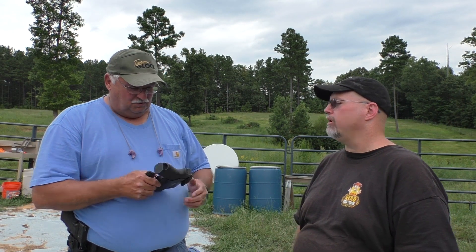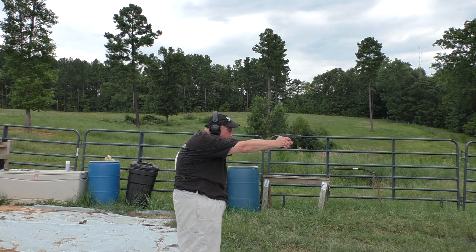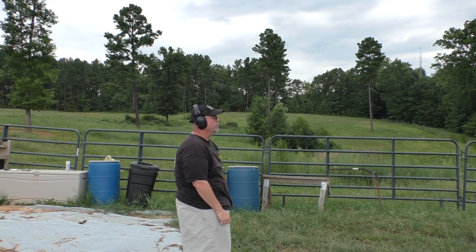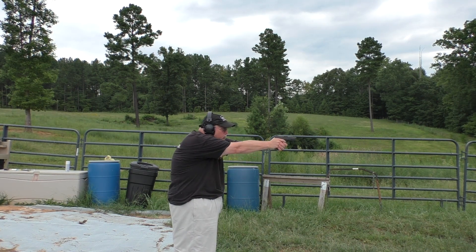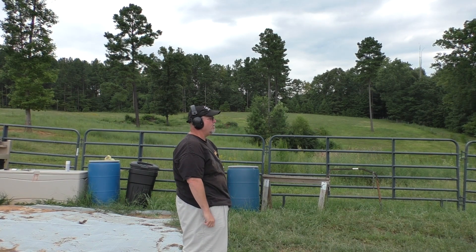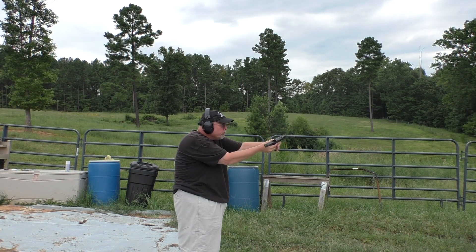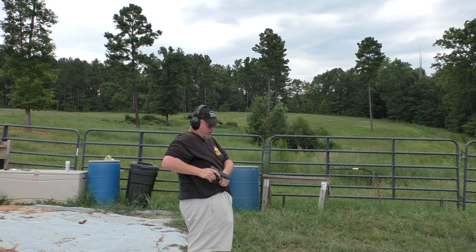That's great. Let me strap this thing on. I'll pull it out for the viewers a couple of times and shoot a few rounds. I really appreciate it — thanks Glenn.